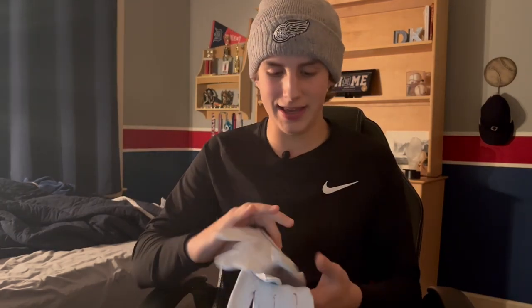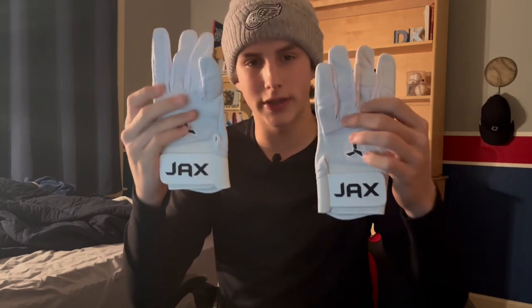Wow, that was a clean rip. Ta-da! Wow, look at that packaging — I love that white is the color. Look at those, that is nice. I like this little seal design. So we have the white Model Ones here.